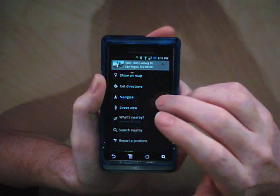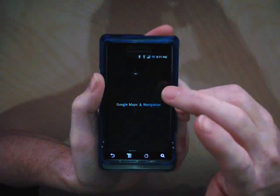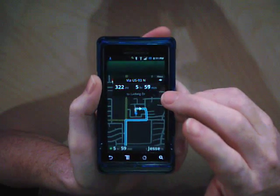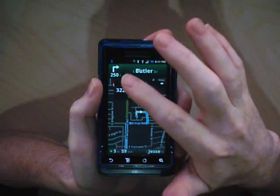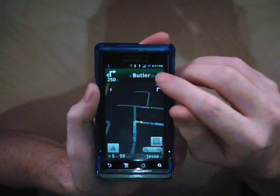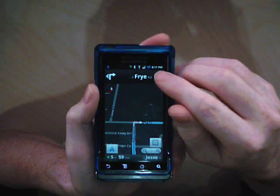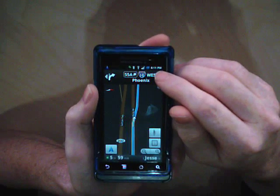Now a little demo of the night nav mode. I'm just going to pick a random spot and hit navigate. There you have it — night nav.